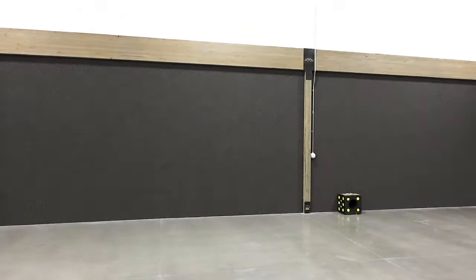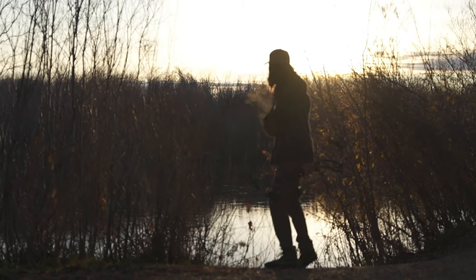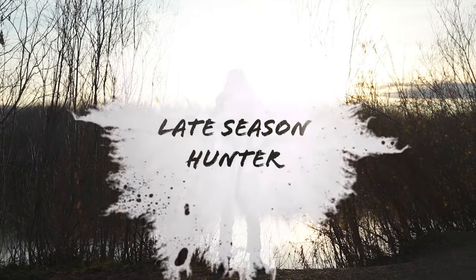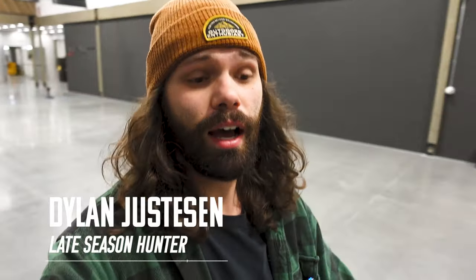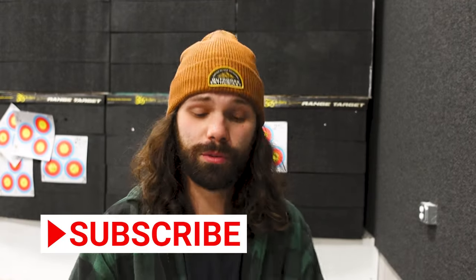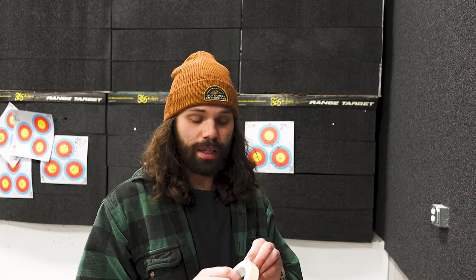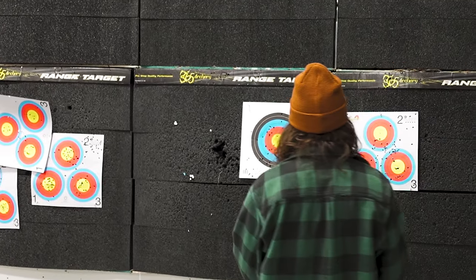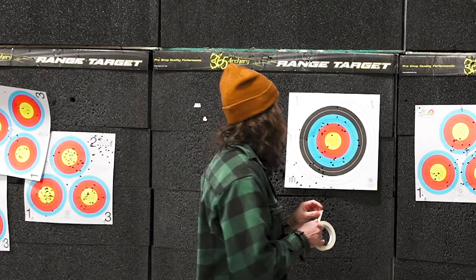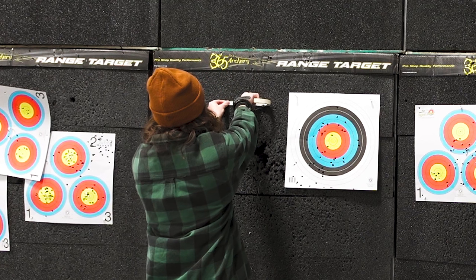Hey guys, it's Dylan, Late Season Hunter, and I am back after a long, long break. I was sick, my wife has been sick — just kind of in that time of the year where you're just trying to get everything back on schedule after all of the holiday stuff and everything else. Just been kind of busy, so today I'm at the range.